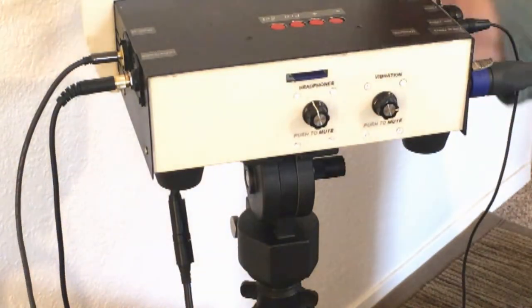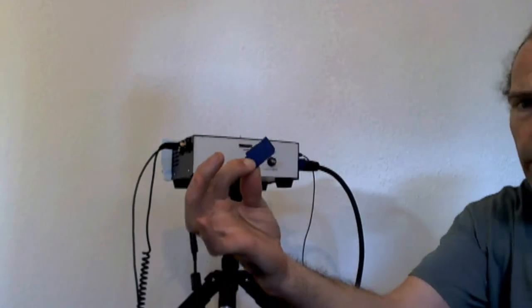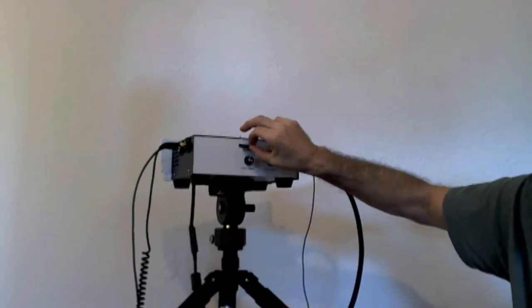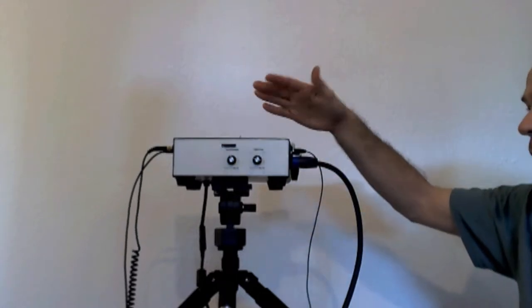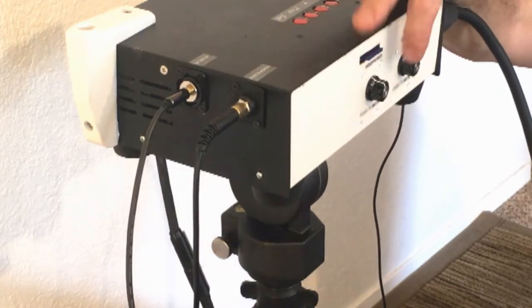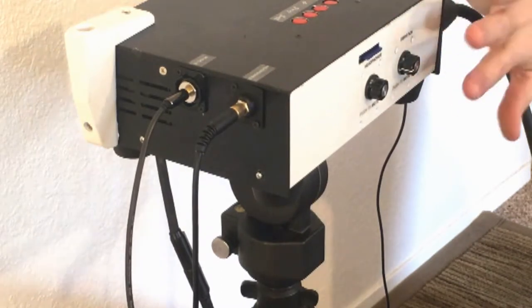Those are all the connectors — it goes by really quickly. There is also the SD card, which holds the information for the lights — basically the equivalent of a DVD, playing all the light programs. It's swappable if something new becomes available. We also have two separate volume knobs: headphones in the middle and vibrations on the right when facing the box.